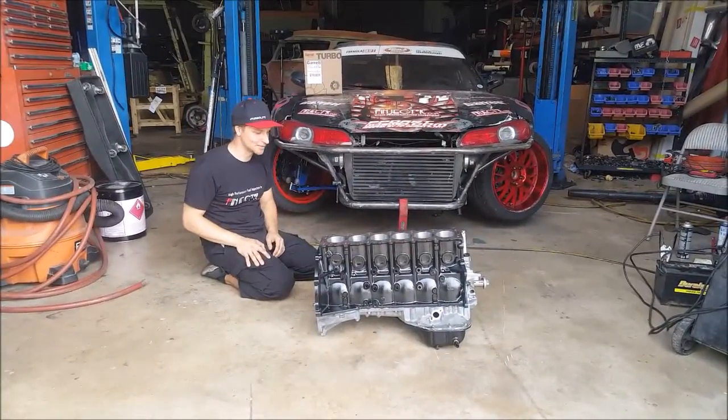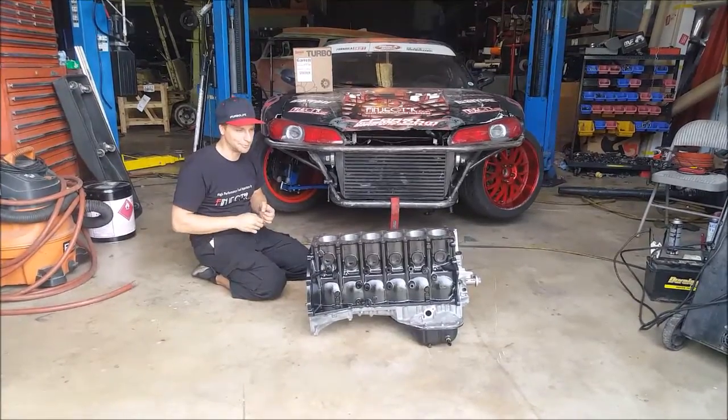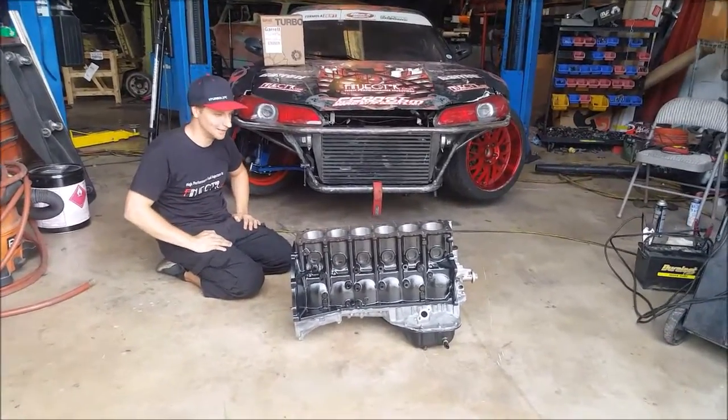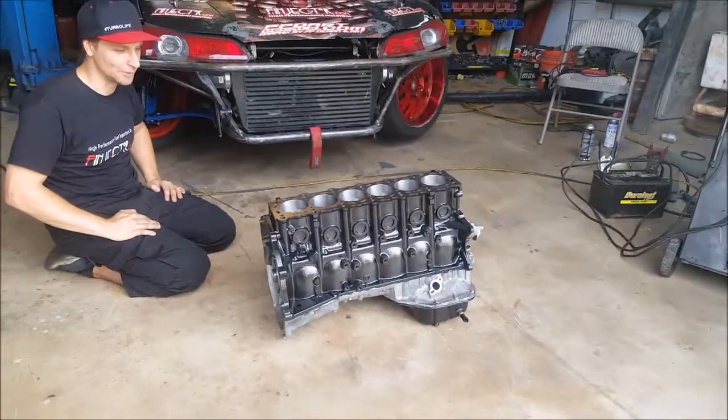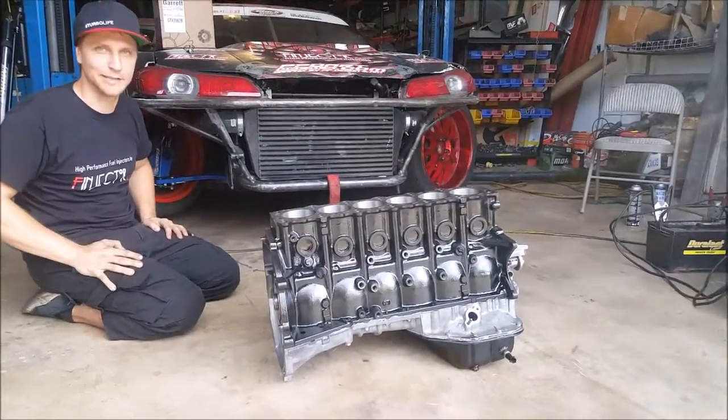Hey everyone, having an awesome day here in Florida. We just received the new performance trucker QJZ 3.5 liter yesterday from Australia. I'm excited to work with these things.